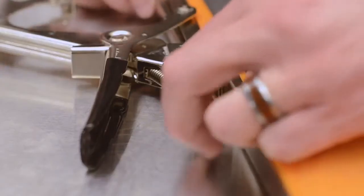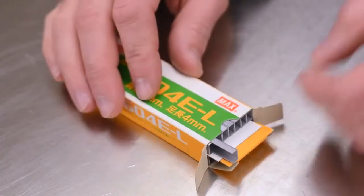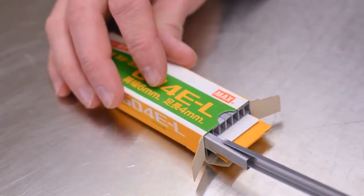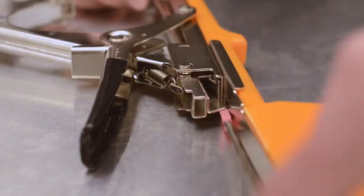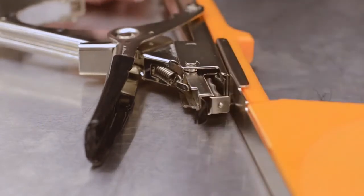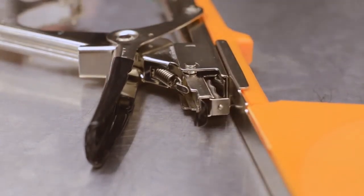Now you're ready to load the Max Tapener with staples. Begin by removing the staple pusher unit located near the grip. Be sure to load the staples in with the teeth facing up, as seen here. Lastly, reinsert the staple pusher unit and snap it securely back into place.